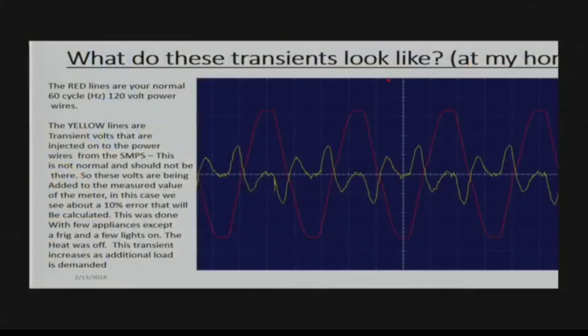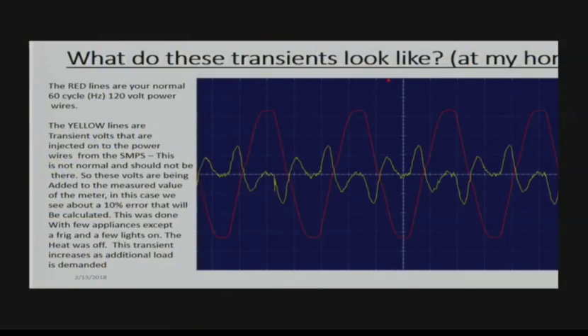So this is an oscilloscope graph. I have all this equipment — oscilloscope, spectrum analyzers, all kinds of digital stuff. I do have an increased bill in the last few months. I do have an opt-out meter on my home. So in my home, I see a 16-volt peak-to-peak transient on top of the normal 60-cycle voltage sine wave — 120 volts sine wave. The yellow lines off my oscilloscope show transients above 60 hertz that inject additional voltage.